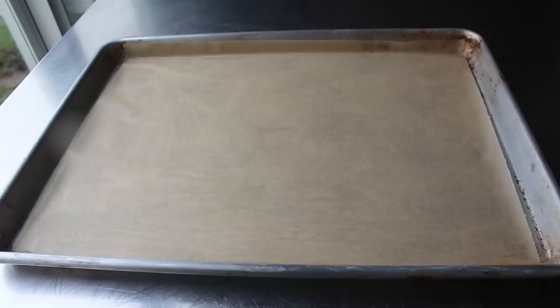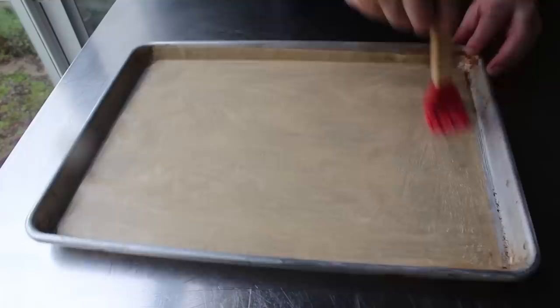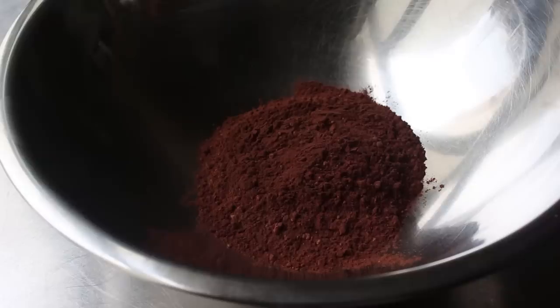Next we need to line a baking sheet with some parchment paper and brush it generously with melted butter. A little tip: put a little butter on the pan before you put the paper down — that holds it in place while you brush it. Once our pan is prepped, we can move on to this very simple chocolate sponge cake recipe.